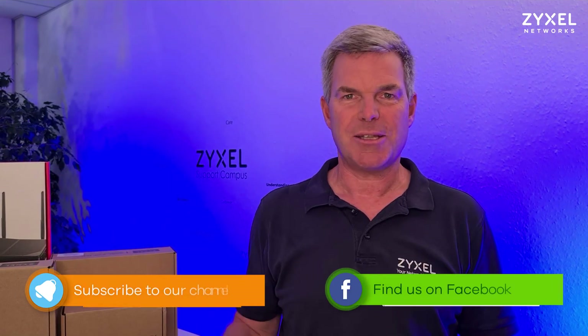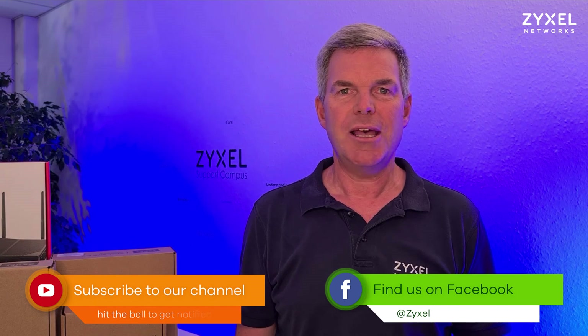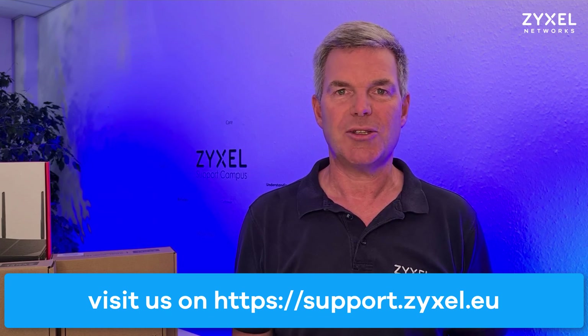We are done with our episode. Thank you very much for watching. If you liked the video leave a thumbs up and subscribe to the channel so you don't miss any of our new episodes. If you have a question about the product, comment down below or contact us at support.zyxel.eu. Thank you very much. Have a nice day.